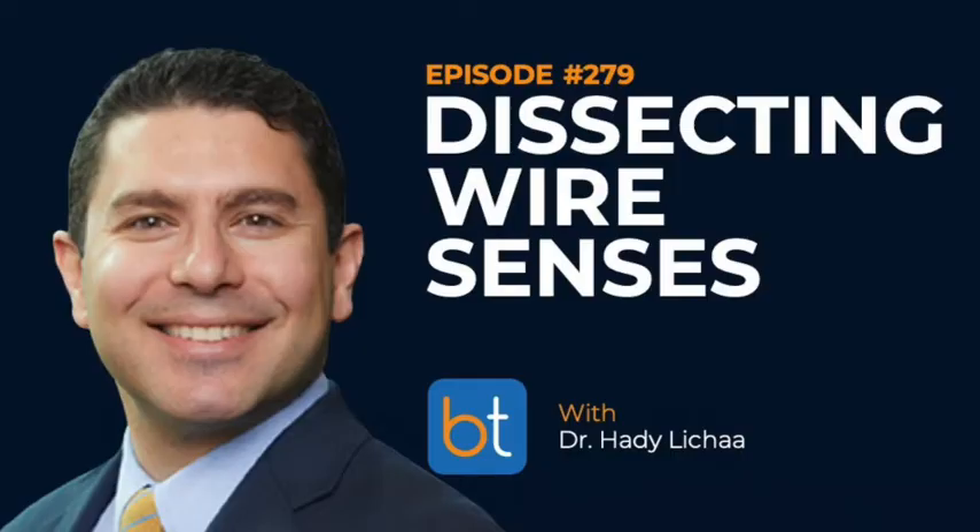This week on the Backtable Podcast: if you get the opportunity of someone pulling your wire after you spent half an hour trying to cross a CTO, of course it's frustrating and all of us grinch to that. But that's an opportunity where your senses are going to come in and your ability to go back through those planes and navigate through will make you a better operator. Sometimes things happen for a reason — take it positively, get back in, and use all your senses to get through.